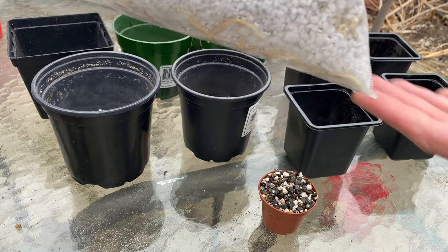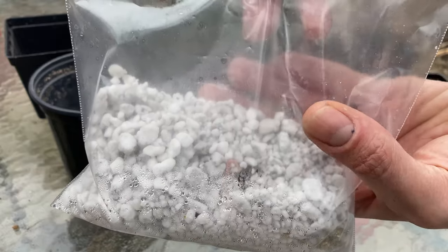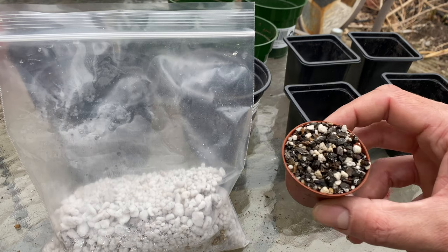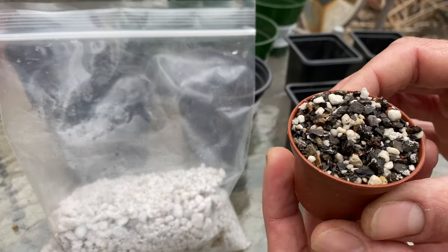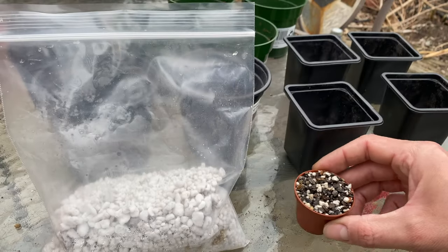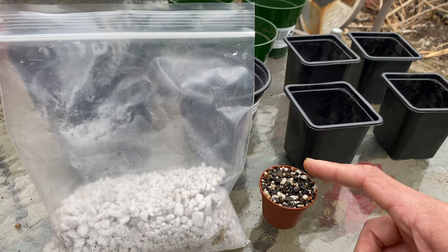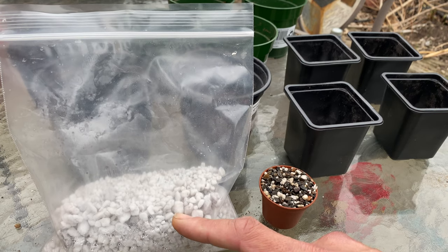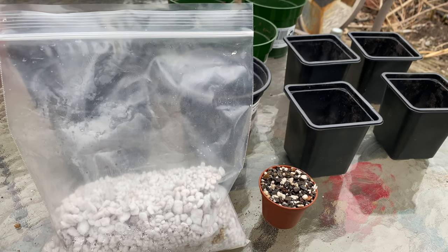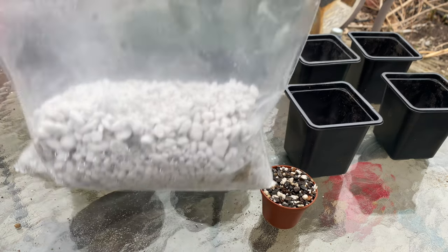I've got a bunch of pawpaw seedlings in here. You can see the roots forming — it's like spaghetti in there. I got 12 of these a couple weeks ago. I've got one in here, you can see it's starting to pop out a little bit. This one was sprouting when I got it in the mail, so I put it in a pot on its own. The other 11 hadn't done anything yet, but they looked good, so I put them in here with some moist perlite. And now I'm going to put each of them in their own individual pots.